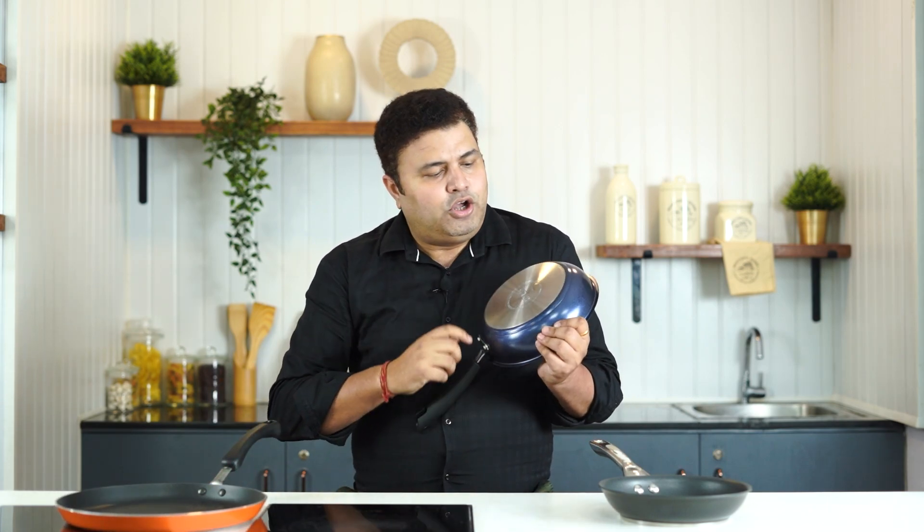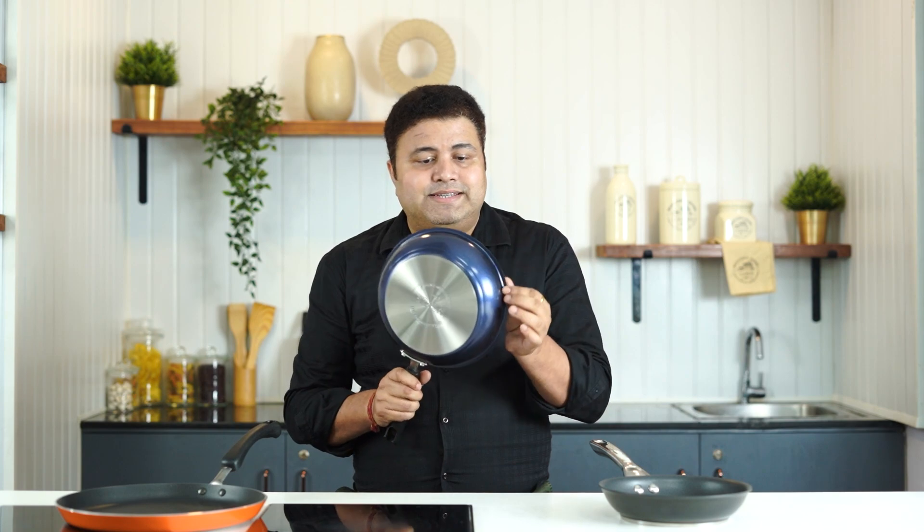One type of base has no shade and no perforation — these also work on induction. The body of regular steel can be non-magnetic, which is why we use a base made of magnetic steel. For aluminum cookware, like hard anodized, this is our circle range, where we have made the base with impact bonding, which is highly efficient for induction cooking.